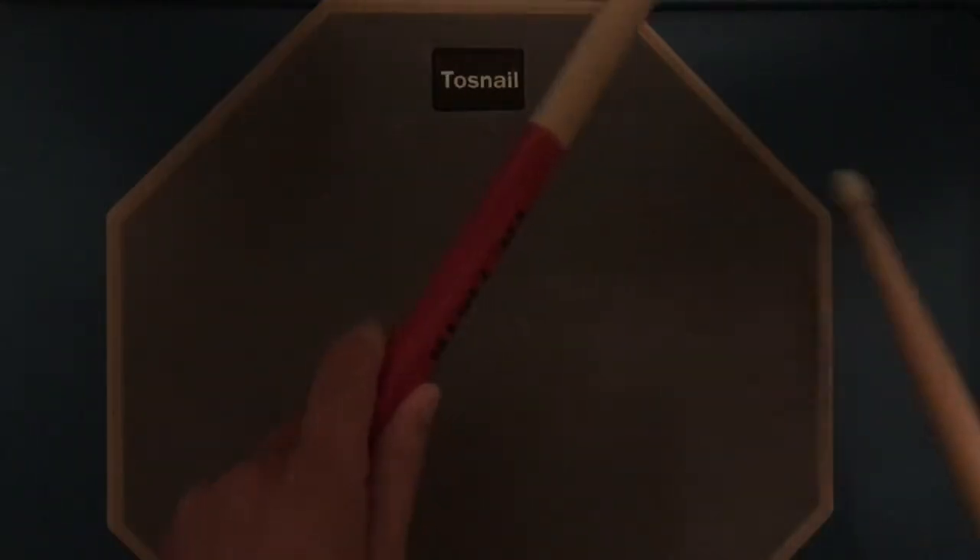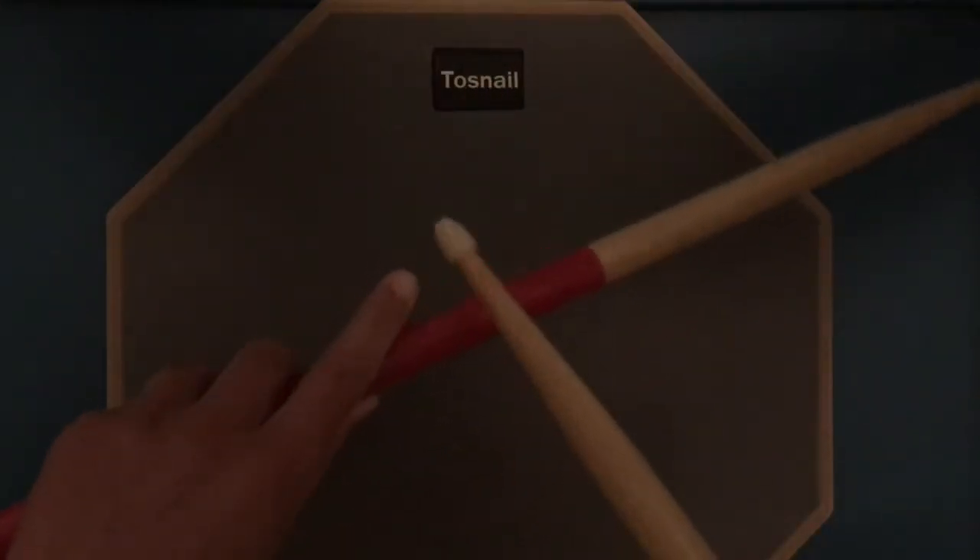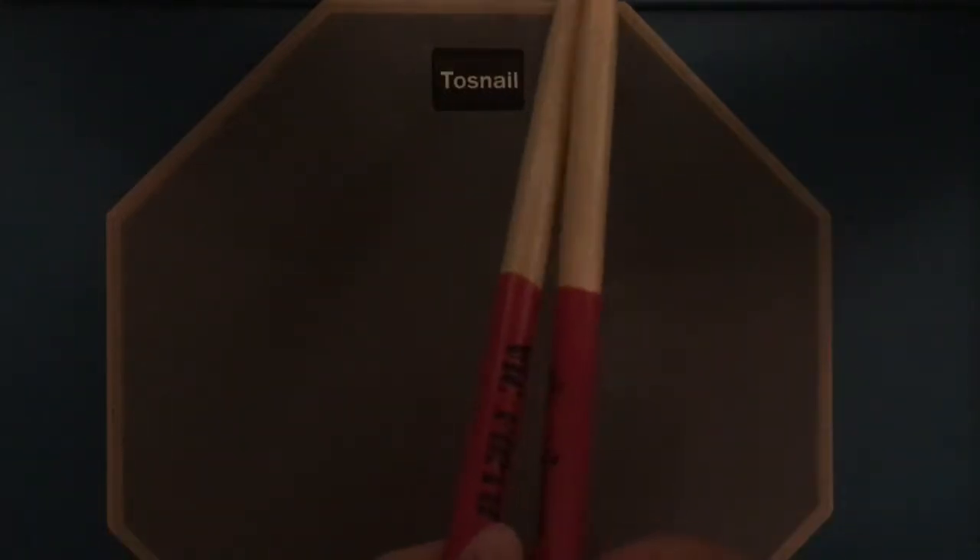Your left hand has to be the same way: thumb over here, your pointer finger right behind that, and your other two fingers can be on the outside if you want — you don't need them. Just put your fingers on for support, and there you go — that's how you hold a drumstick.